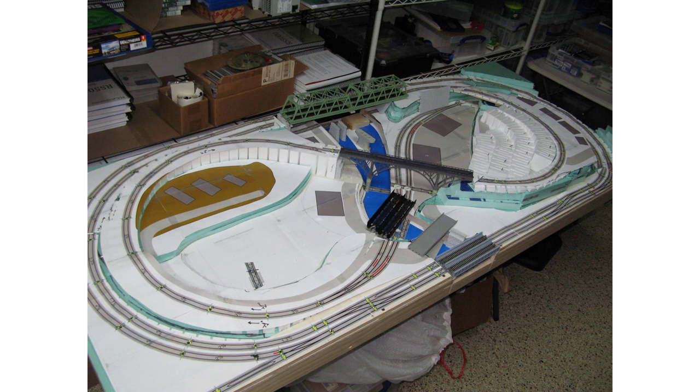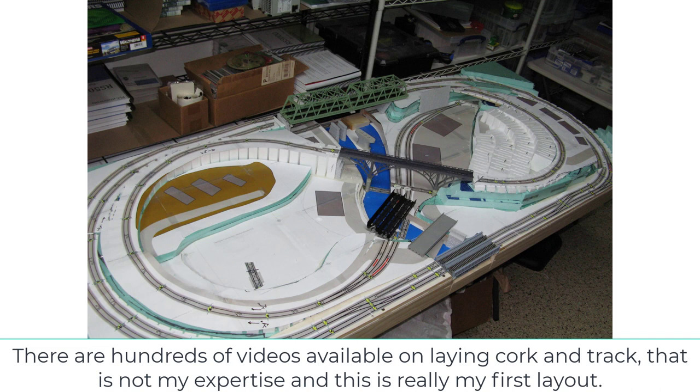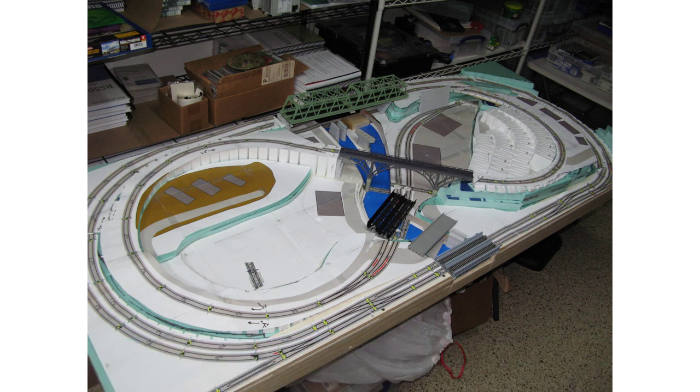This is a small layout, but not necessarily so small for N-scale. If this were HO, it would take four times the surface area — because HO is basically twice as tall, twice as wide, twice as long, which is actually a factor of eight in volume, or four times the two-dimensional width and length. This same layout in HO would be roughly six feet by twelve or thirteen feet, and you might have trouble reaching the middle. That's one reason you see a lot of folded dog bones in N-scale.